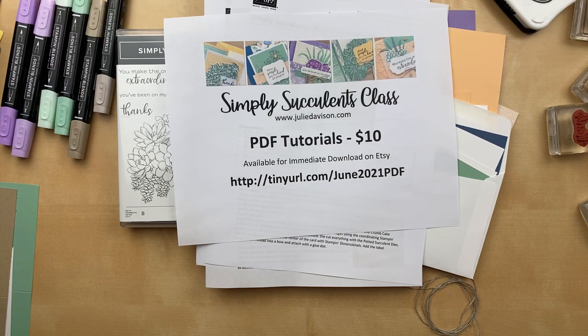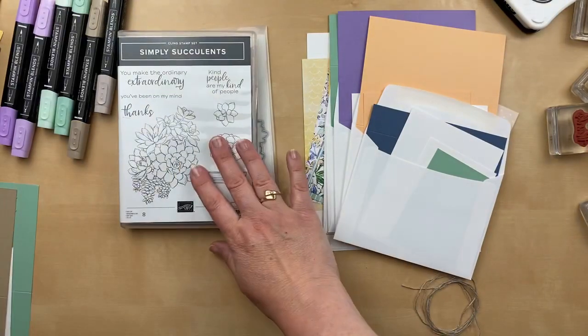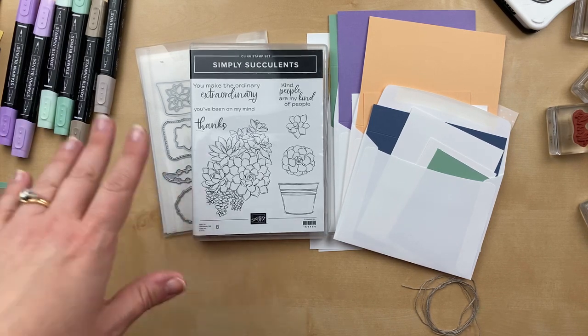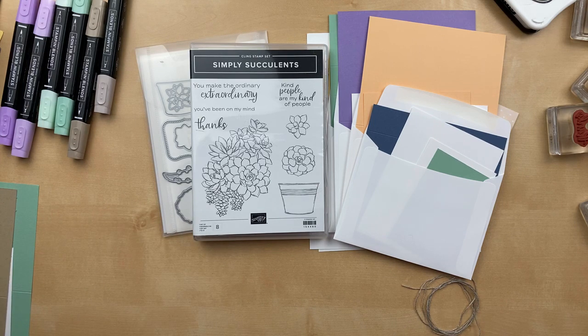We are going to walk through each one of these projects. I will be making five cards during the class tonight at seven o'clock so you can follow along or you can just watch. Do you have the Simply Succulents? This was a bundle that was in the January through June mini catalog, but it did carry over to the annual catalog. If you don't have this bundle yet, you'll want to make sure to get it today because this is the last day, June 30th, for the discount. You get 10% discount when you buy the bundle with the stamps and the inks together.